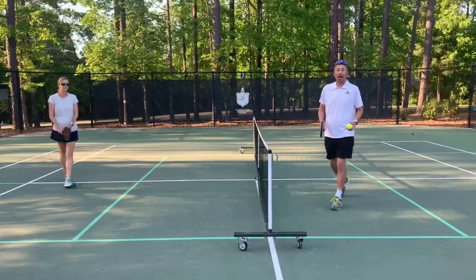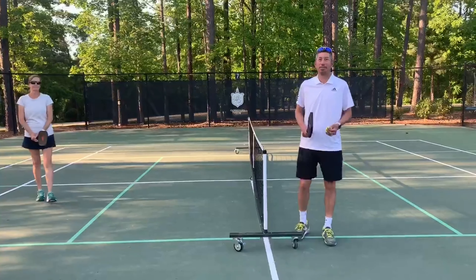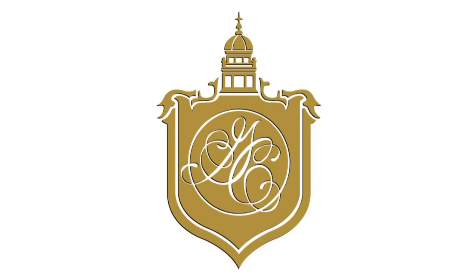There you have it. Very simple paddle skill building exercise. So let's get started.